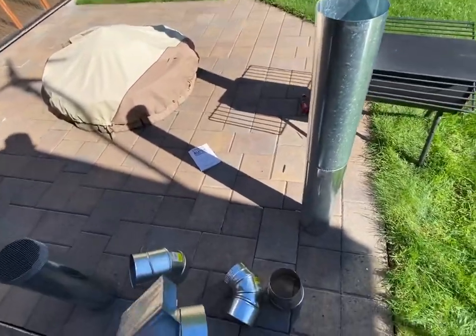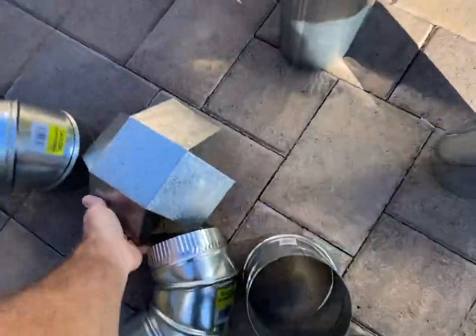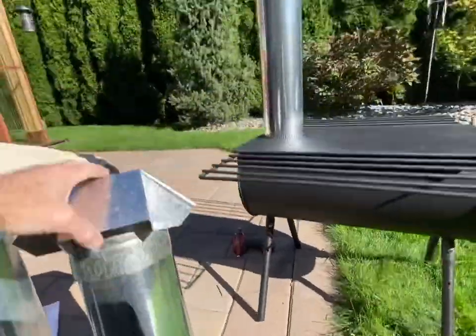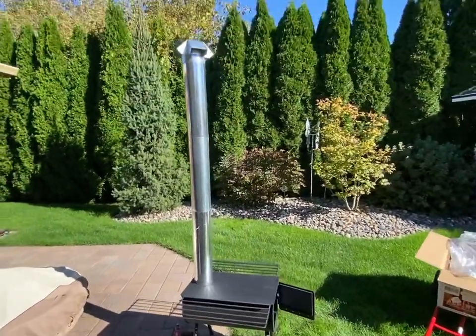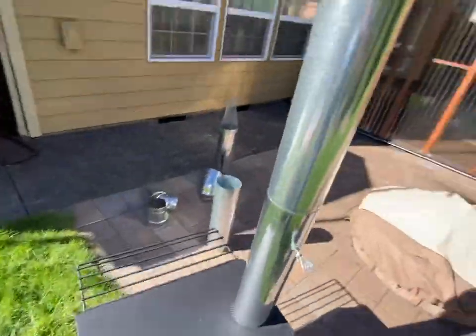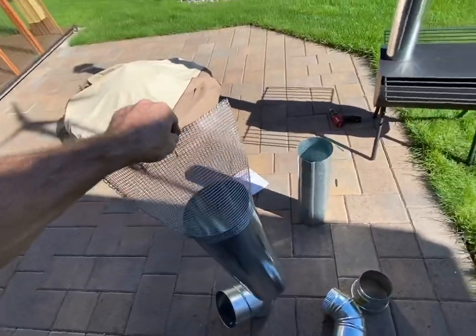For testing purposes I'll take one section down to see how the cap fits - looks like it does slide over the top of that third section. So with this configuration it's a lot more manageable and less likely to get blown over by the wind. The damper is here - open and closed - and I'll throw the spark screen in there just to be safe, even though I'm not going to build a ripping fire today.